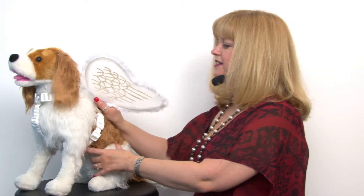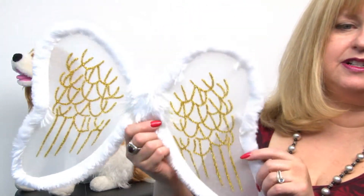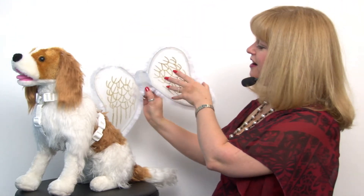The wings are made of glitter and nice sheer material as well as a furry trim, so it's a lot of fun and easy to use. Again, this is our Zack and Zoe angel winged dog harness costume and you'll want to check out our other harness costumes as well.